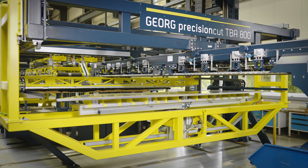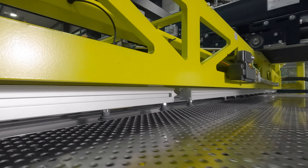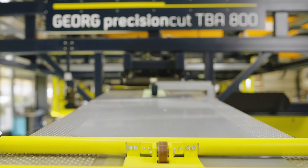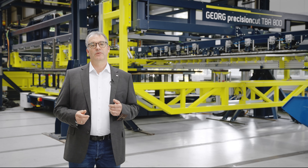The laminations are stacked fully automatically either to E cores with separate top yoke or to complete cores including the top yoke. As an additional feature, the machine can stack legs and yokes as logs. The yokes can be either symmetric or asymmetric.